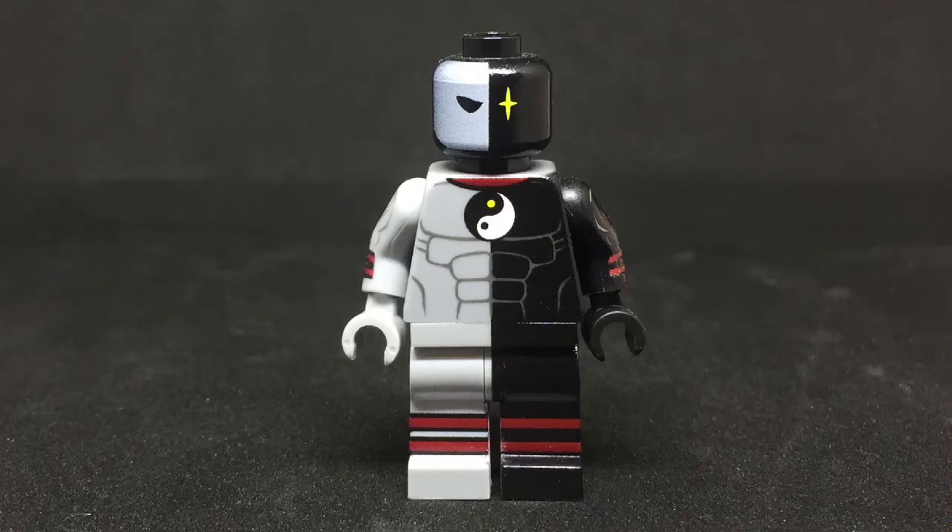Starting from the top is the head, and it's just amazing. The base piece is obviously a black Lego head, and they printed the light bluish gray half of the mask as well as the yellow star on it.